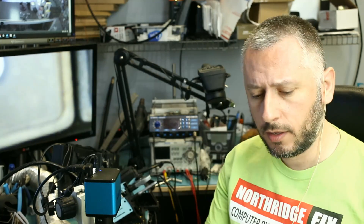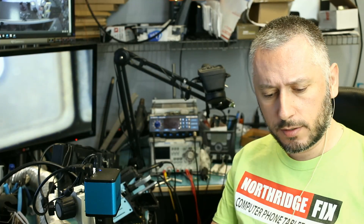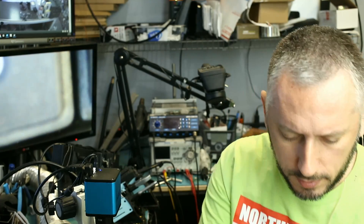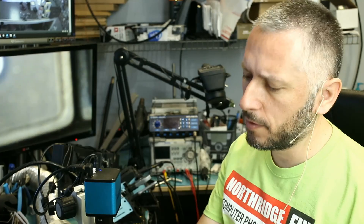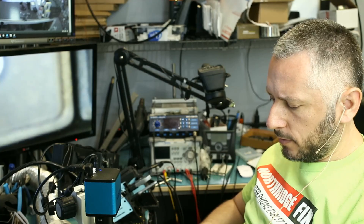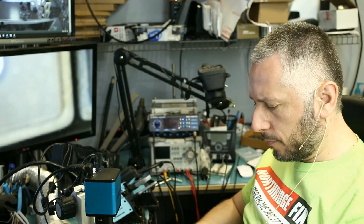We got a few packages today, and one of the packages is coming from Kenneth, Ohio. Kenneth looks like he sent us a MacBook motherboard — MacBook A1466 EMC2925. This is probably the 2015 MacBook Air.